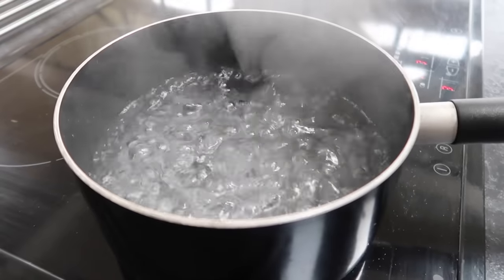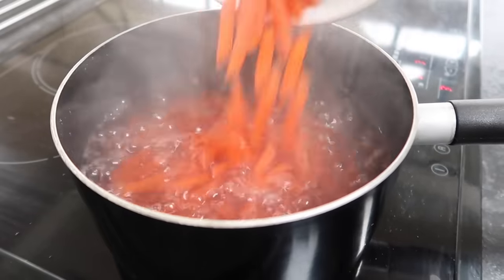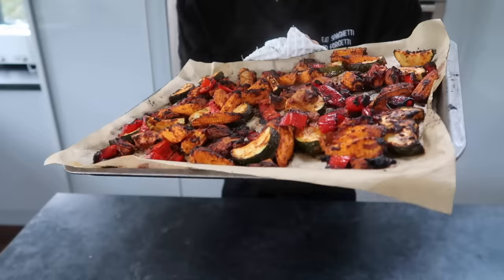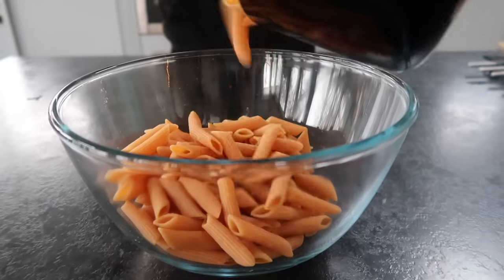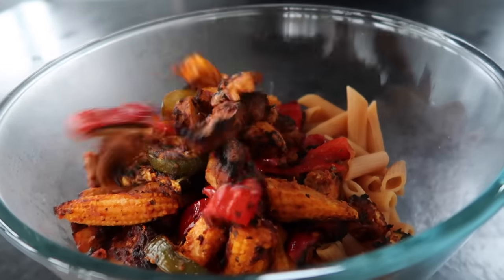I'm choosing to use red lentil pasta to make this a very filling, high-protein meal, but you can really use any pasta of your choice. Mix the pasta and the veggies together in a big bowl and toss really well so that the sauce from the veggies coats every strand of pasta.